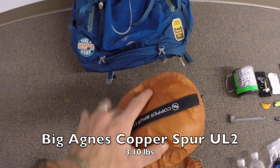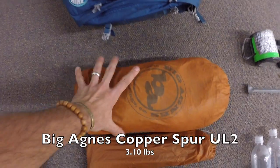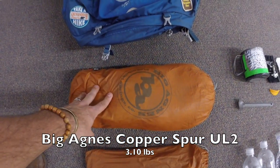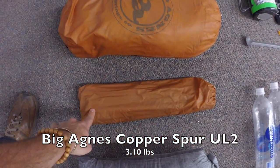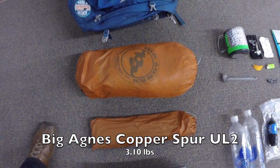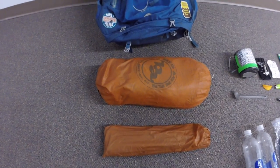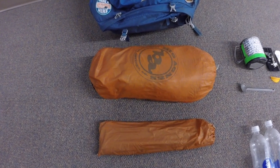Next up is the Big Agnes Copper Spur UL2 — same tent Snuggles and I carried last year. I carry the tent, fly, poles, and stakes, and she carries the footprint as you would have seen in our other video. Same tent again, worked out great, going to take it back out there.